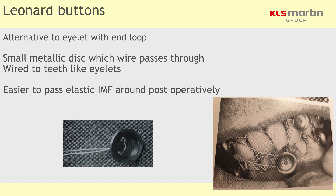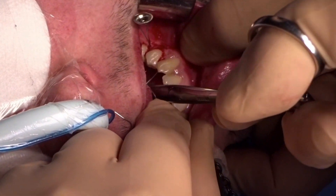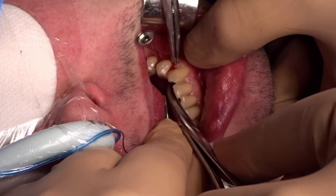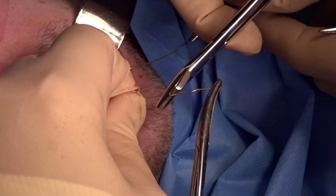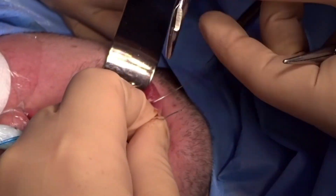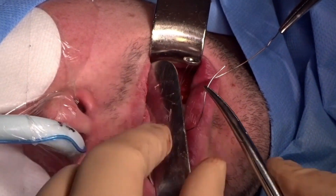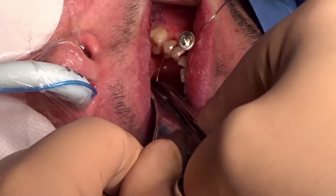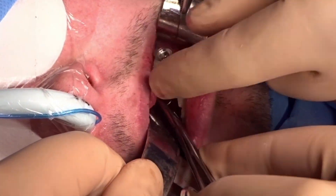The Lennar button is a modification of the eyelet wire which allows elastic intermaxillary fixation to be achieved. In the operative video, we pass the wire through it very much like an eyelet wire — you'll see the assistant grabbing the end of the wire, and they are quite traumatic to the gum. If the wire is bent, cutting the wire at an angle makes a sharp point and makes it much easier for the wire to pass through the interproximal embrasures. Try not to macerate the papilla of the gum too much.